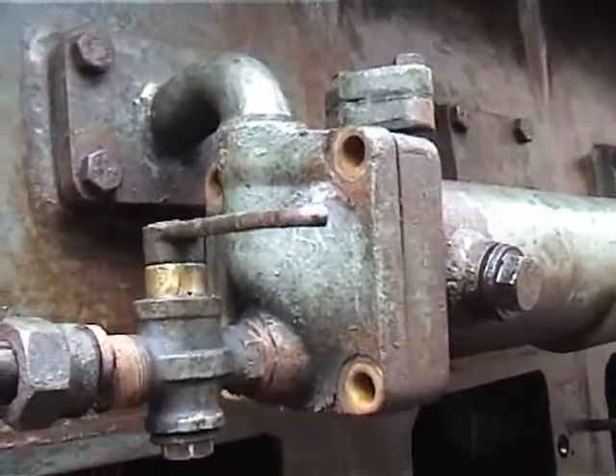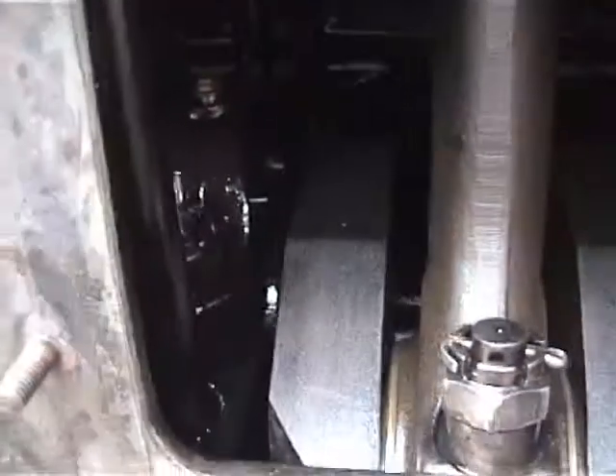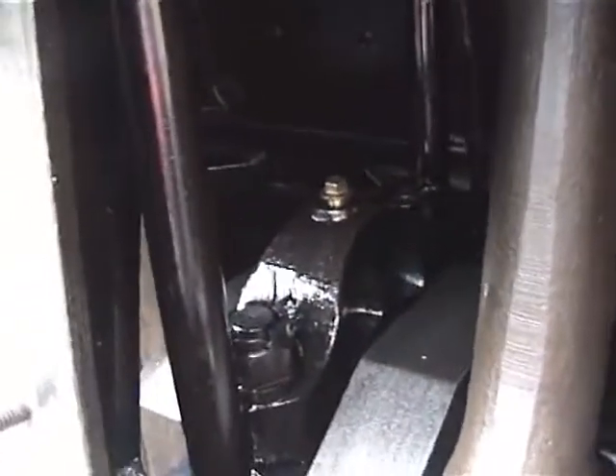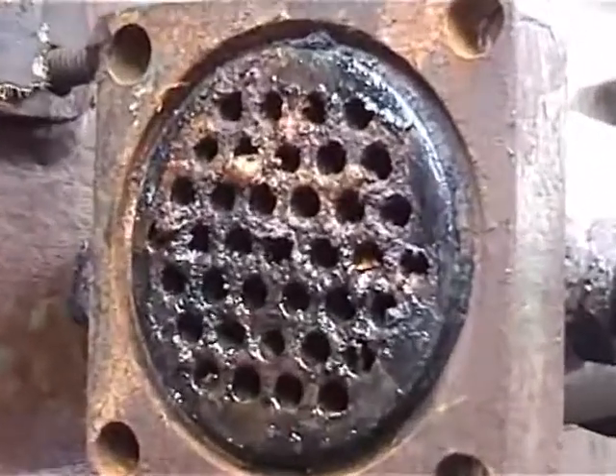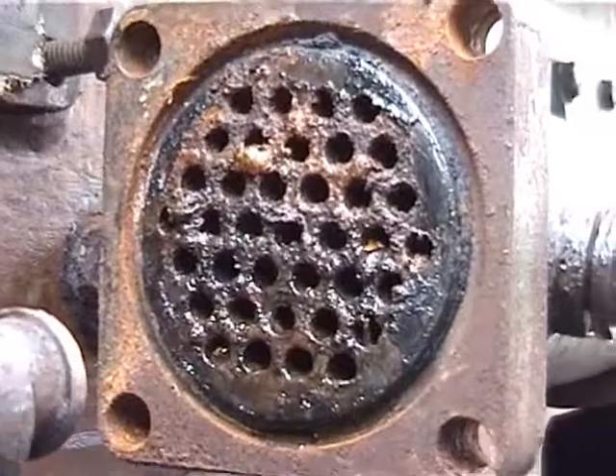We've taken the oil supply pipes off to the main bearings — they run off the gallery at the back here — and we've pumped oil through the bearings to displace any water that could be trapped. As you can see it's a bit mucky in there, but everything's in good nick. The brass plugs are in purely to keep any muck out while the pipework is off. This is the oil cooler with the end plate off — all we need to do now is find out which tube or tubes are leaking, and either re-roll them at the ends or plug them up.